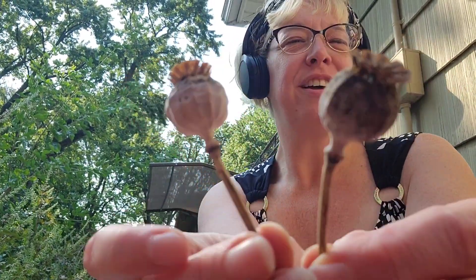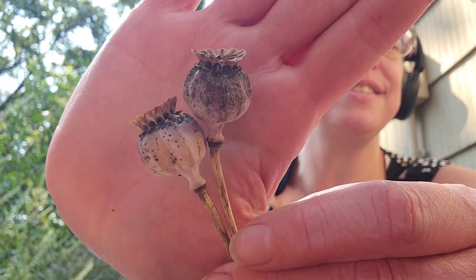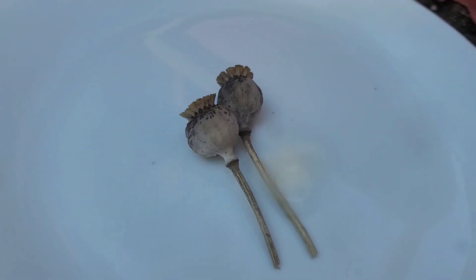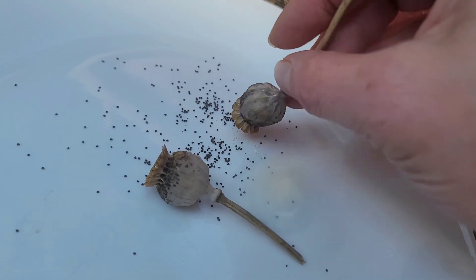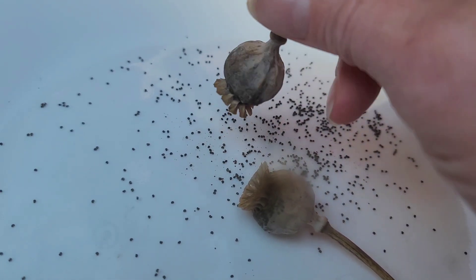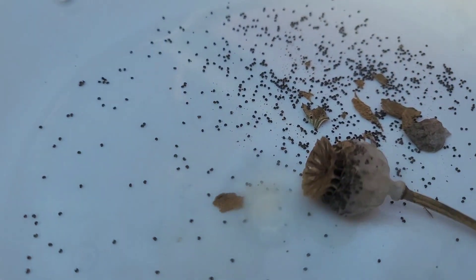Want to unbox? You know what these are — they're poppies! These are from the pink poppies that I grew in my garden. I thought it might be fun to crack one open and see what comes out. You can hear them in there. So these will all be pink poppies. There they are — look at how many!